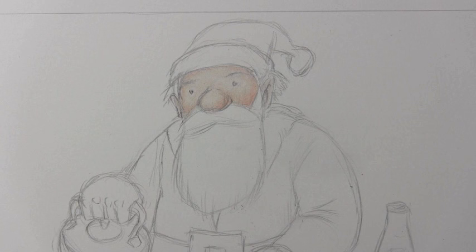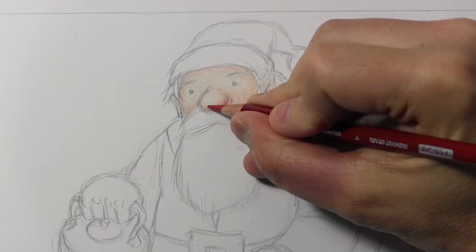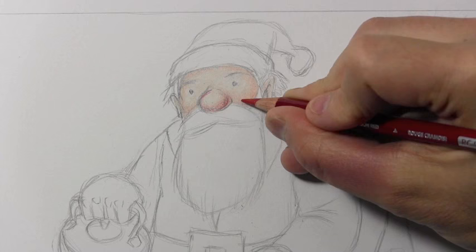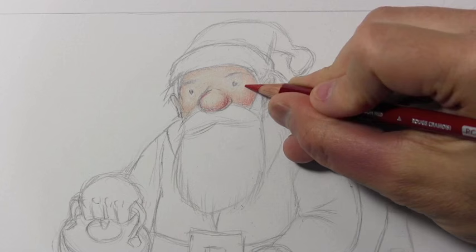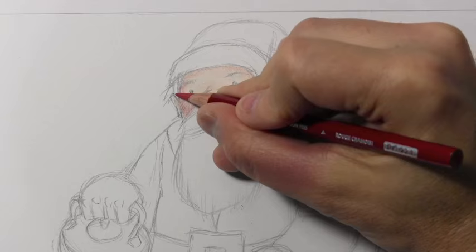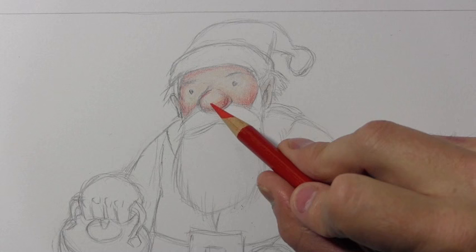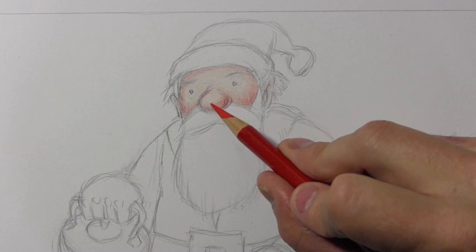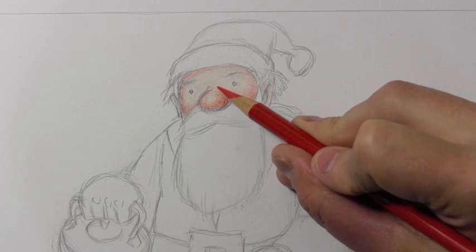I'm switching to a reddish brown. Raymond Briggs certainly didn't hesitate to give Father Christmas those rosy cheeks — making him quite red, maybe even beyond what we'd normally expect on a real human face. I'm switching to a straight fire-engine red for the nose. There's no way I can work at this pace for the entire video — it would be a two- or three-hour video — but I wanted to do part of it real-time so you can see my working speed.